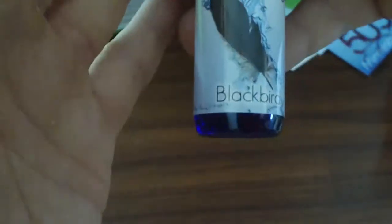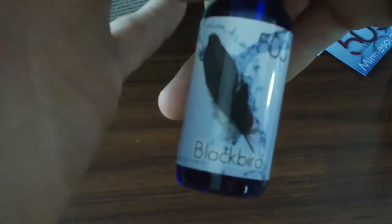This one is Blackbird from 503, a Minnesota company. 15 milligrams. I think I got the same XampleBox as BlackWidow did when he opened his, which is a little disappointing — I kind of wish they would shuffle them. Boy, this is filled to the brim right here — that's all the way full. It smells really good. It's got kind of a fruity, citrusy smell to it. Yeah, that smells pretty good. I like that.